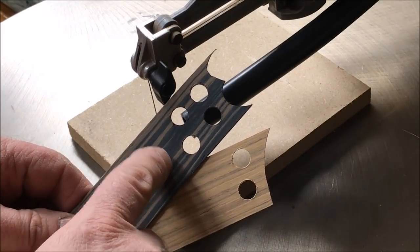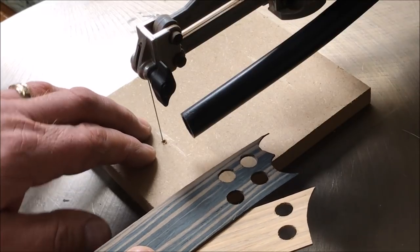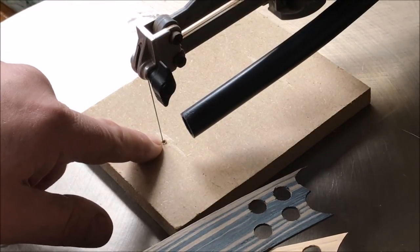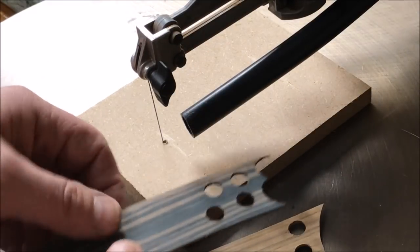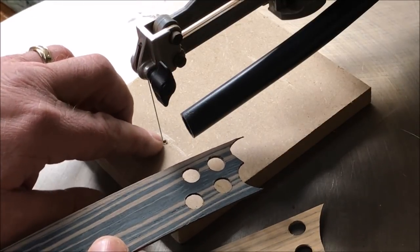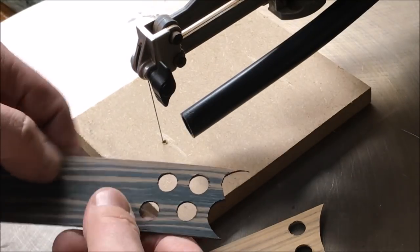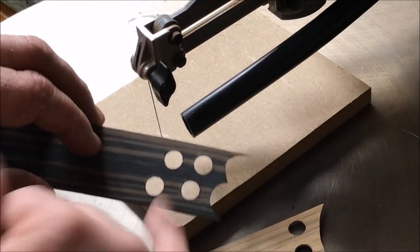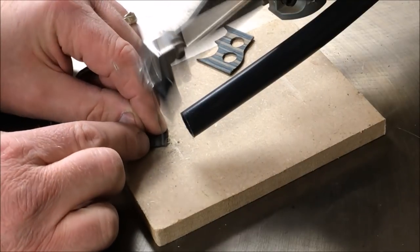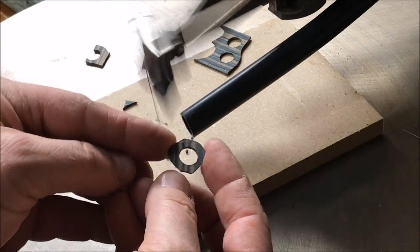With our holes drilled in the veneers we now need to separate each of these little sections from the main piece of veneer. I'm going to be using a scroll saw — you could do this with a coping saw just as easily. I would recommend making a zero clearance insert out of a piece of MDF, because this stuff is so delicate and the hole in the scroll saw is so large that it will catch and break the veneer. If you use a scroll saw or a coping saw, make yourself one of those V-supports so you can slide the veneer back into the V and cut it out without putting too much pressure on it, because it's so thin it will break. And there's what you're going to end up with.